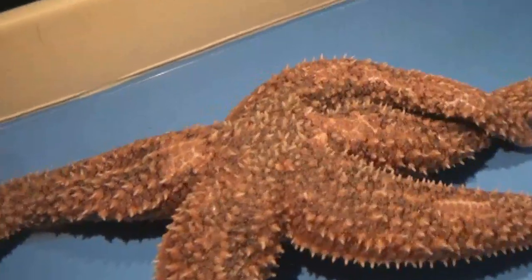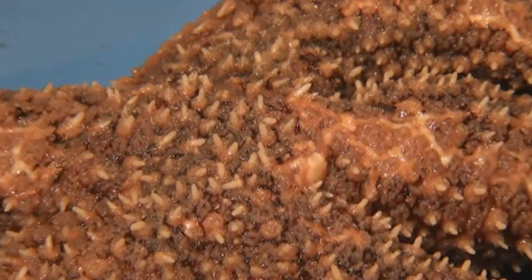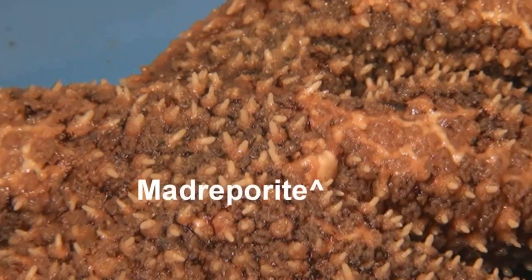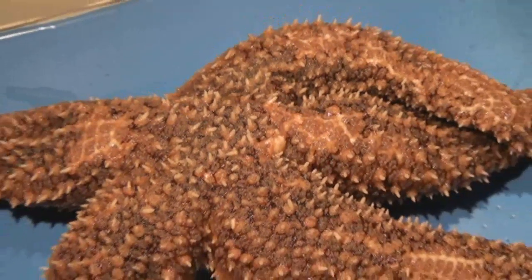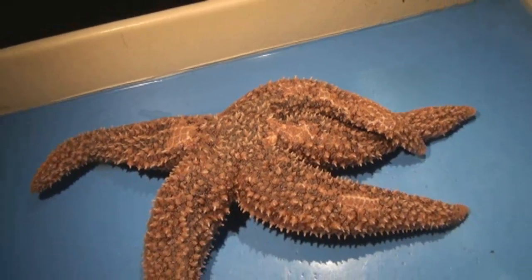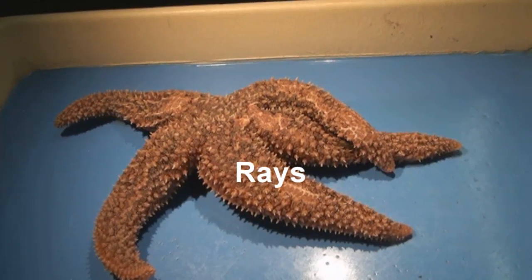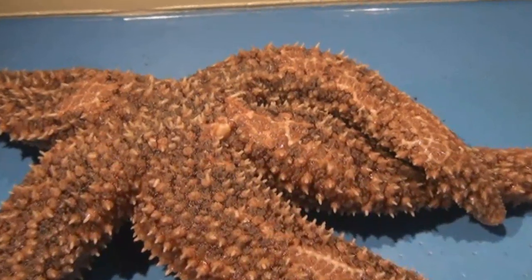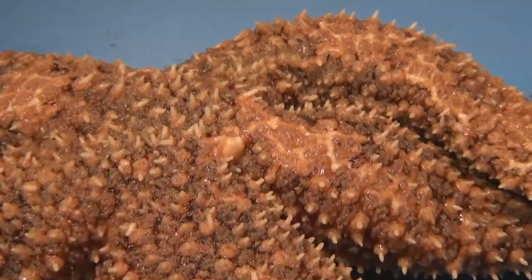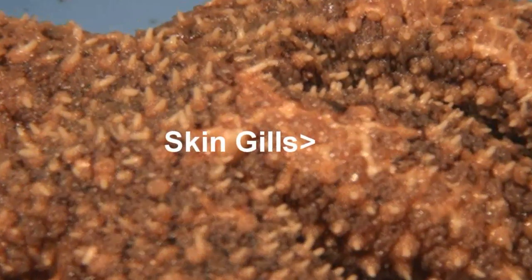Let's first take a look at the top, or the aboral surface. Right here, you can see the madriporite. The central section where the madriporite is located is known as the central disc. Each of the five arms are known as rays. The small white projections are known as spines. The purple area in between is the skin gills.